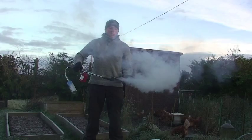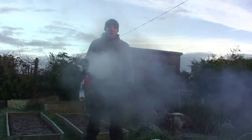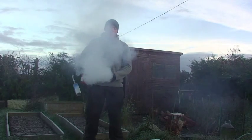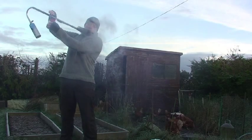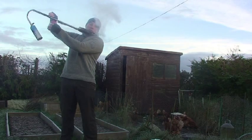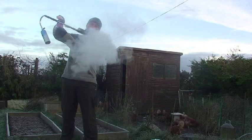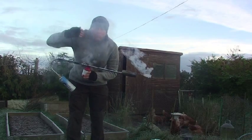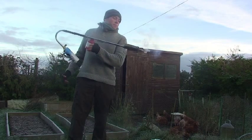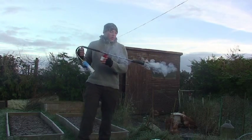I'll give you a demonstration now. As you can hear, there's no engine running — you can hear how silent it is. In fact, you can probably still hear the birds singing. You can see how much smoke this thing gives out. If you're ratting, you're going to put this smoke down the holes — you can see it coming out the end there. It's got very little smell to it at all. You can breathe that in all day and it wouldn't affect you.